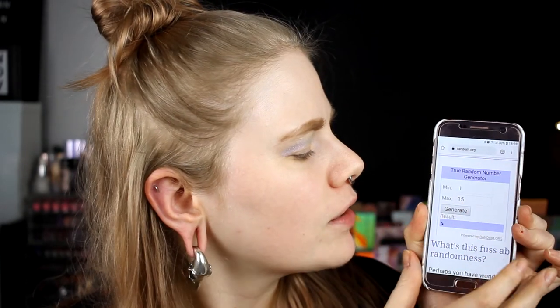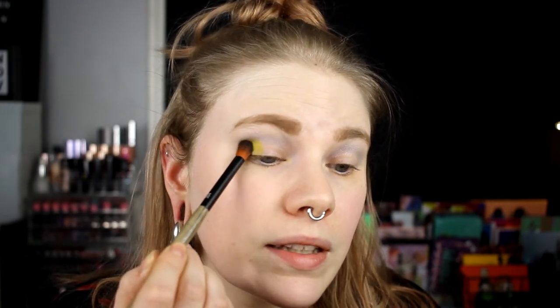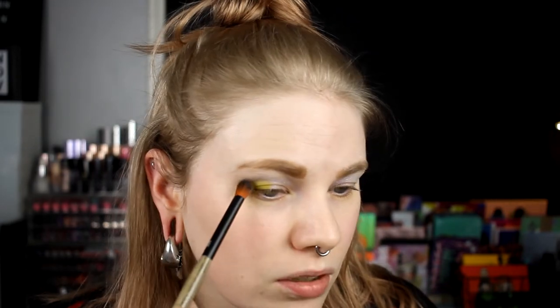So the next shade — number 12 — is going on my outer V. It should be Bonnie. Why do I get shades that I have already tried? I like this shade a lot, but I don't know. Maybe I took it a little bit too much on my outer V, but this is like my outer V.